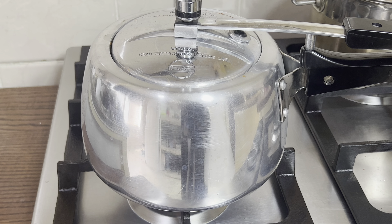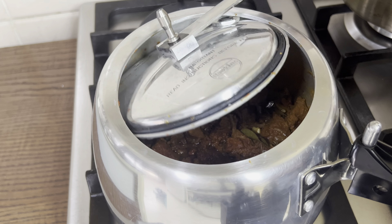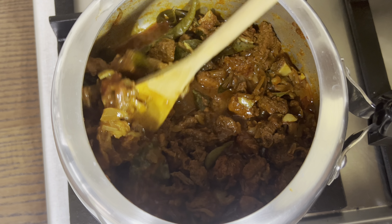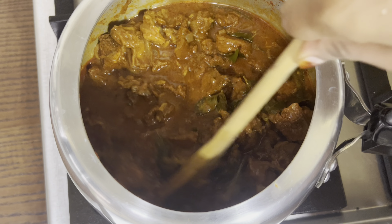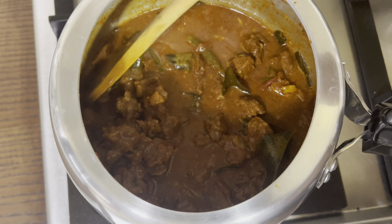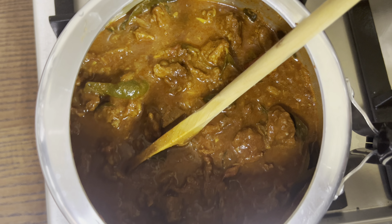Let's add a little bit of salt. Add 6-7 tablespoons of salt. Let's mix it all together. Pour the salt. We will add beef curry.